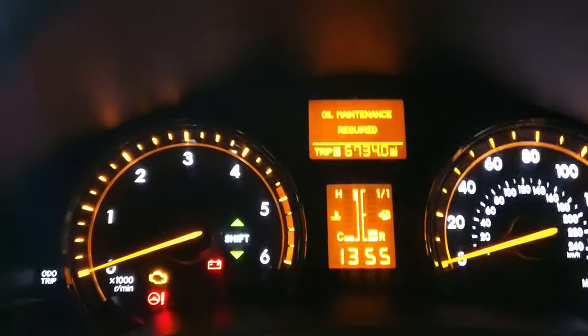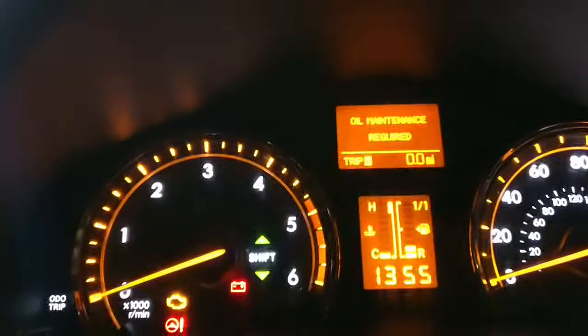...make sure the trip is on the mileage — you can do that by pressing that button. But I found if you have it on Trip A, like I've done there, turn the ignition off, press and hold that trip button, then turn the ignition on.